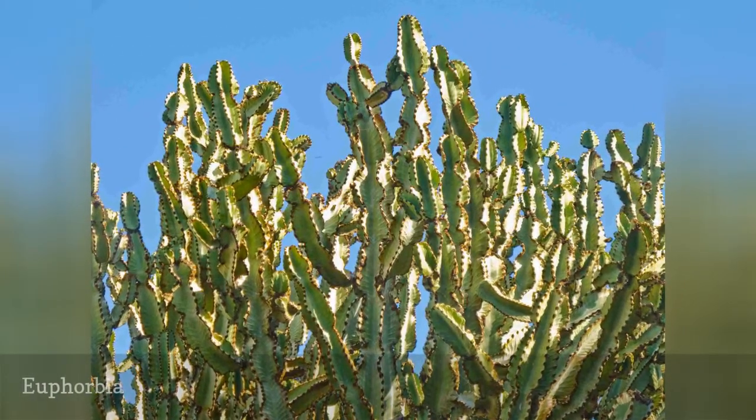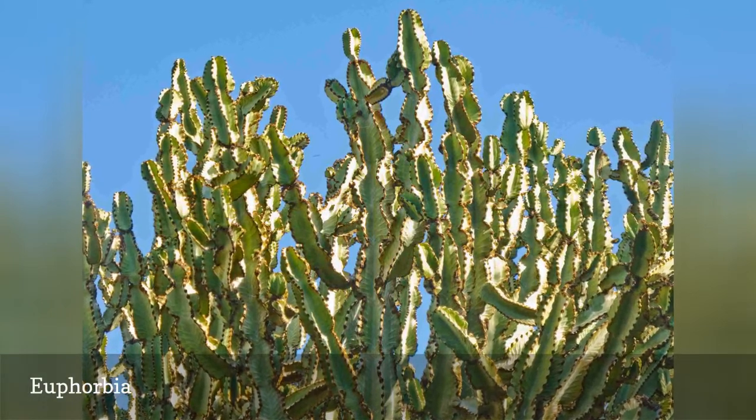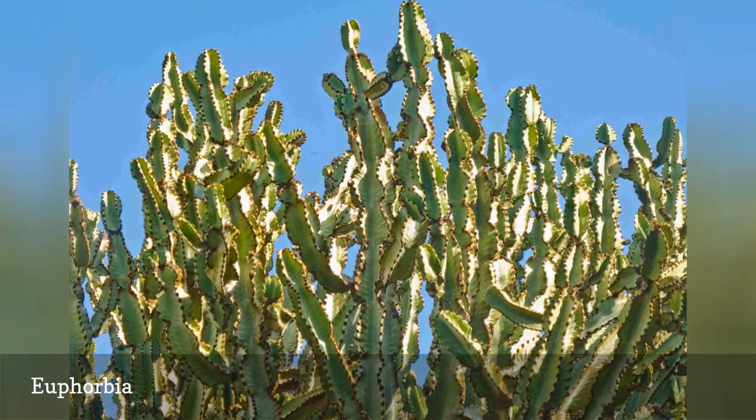This is a large genus with a great deal of variety. Not all euphorbias are succulents, but they do all have a milky sap that can be irritating. Be careful about rubbing your eyes after collecting seeds.